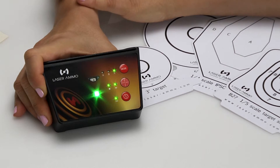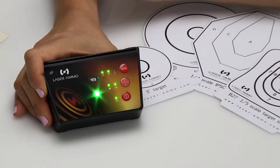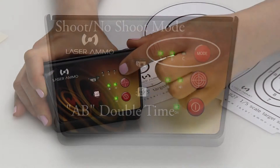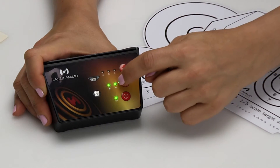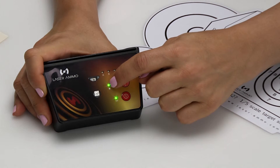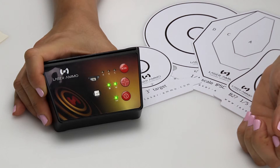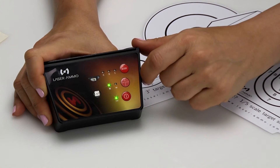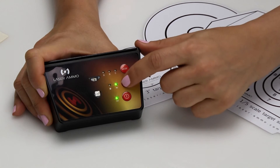The third press of the button will bring you to shoot no shoot, that is mode C. Another press of the button will bring you to mode AB, that is shoot no shoot double time. When turning the target on, it will activate both the sound indication and the illumination indication. It will allow you to choose whether you would like to use illumination, sound, or both.